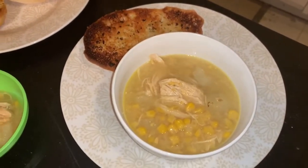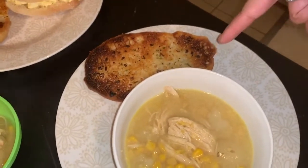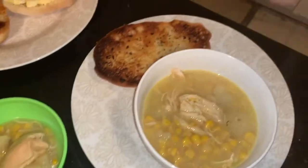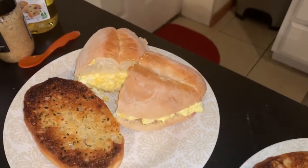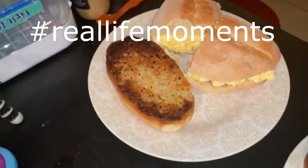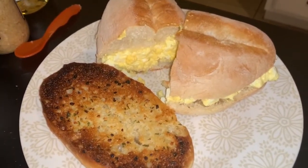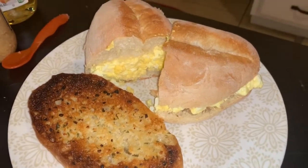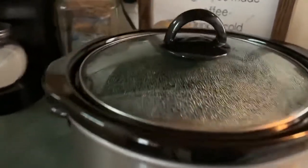Tonight for dinner there is my soup — chowder, whatever you want to call it — some garlic bread. Gianna is also going to have some of this and I'll give her a piece of my bread. Gene said he didn't want the chowder — he doesn't like corn — so he wanted to have a sandwich and a little bit of the chowder, so I just made him an egg salad sandwich on that bread as well.